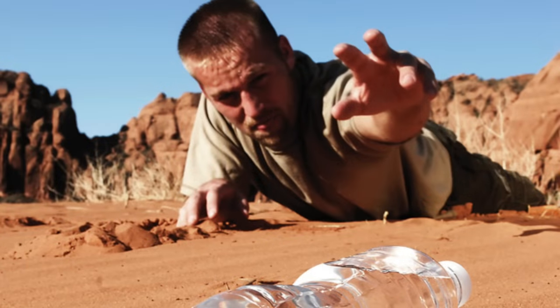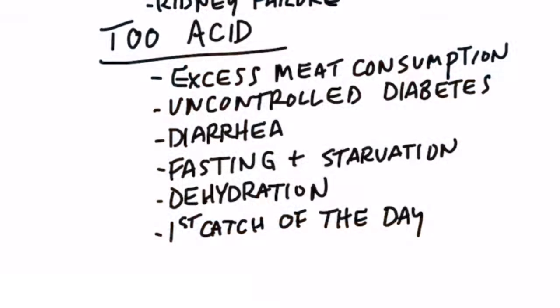Dehydration can also show up as an overly acidic urine. And if you check the first urine catch of the day, you're going to see it being very, very acid — so I wouldn't worry about that, because all night long you were fasting. So now you have a little more awareness of how to evaluate the pH of your urine.